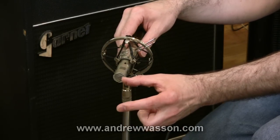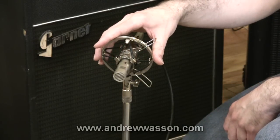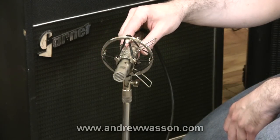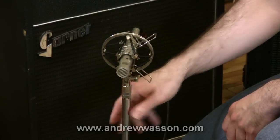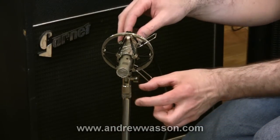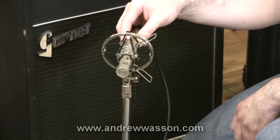It depends on how loud the amp is and what you're after in the recording sound in the end, because you may want to move that mic around a little bit, although I would probably suggest keeping at least about three inches away from the speaker cone. That's the way I tend to get some of the better recordings around here.